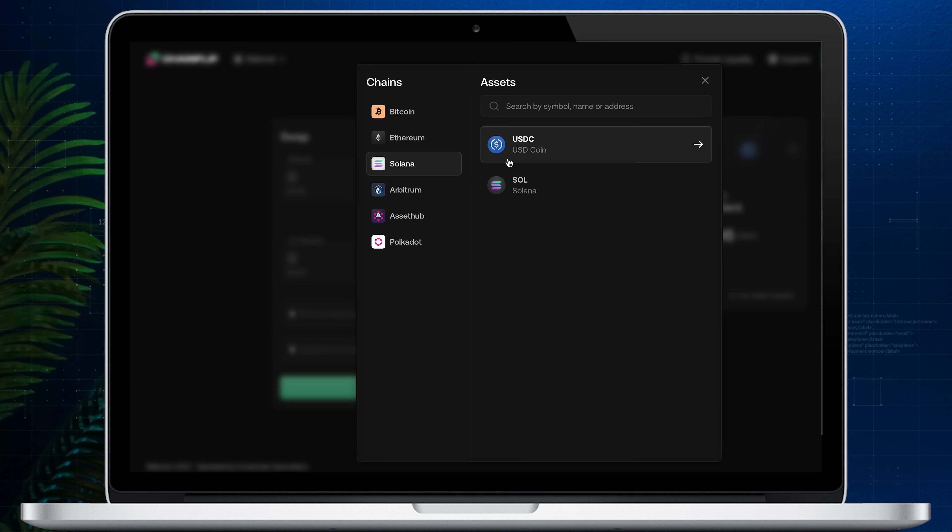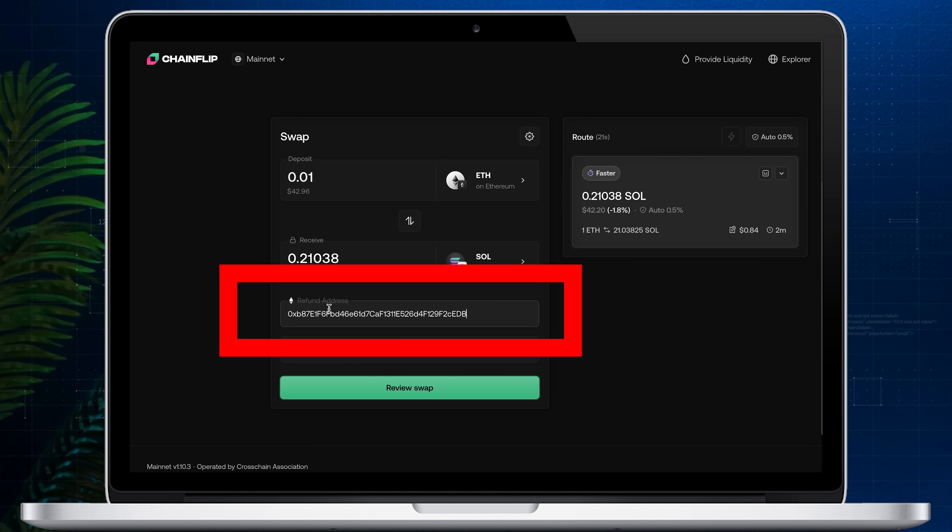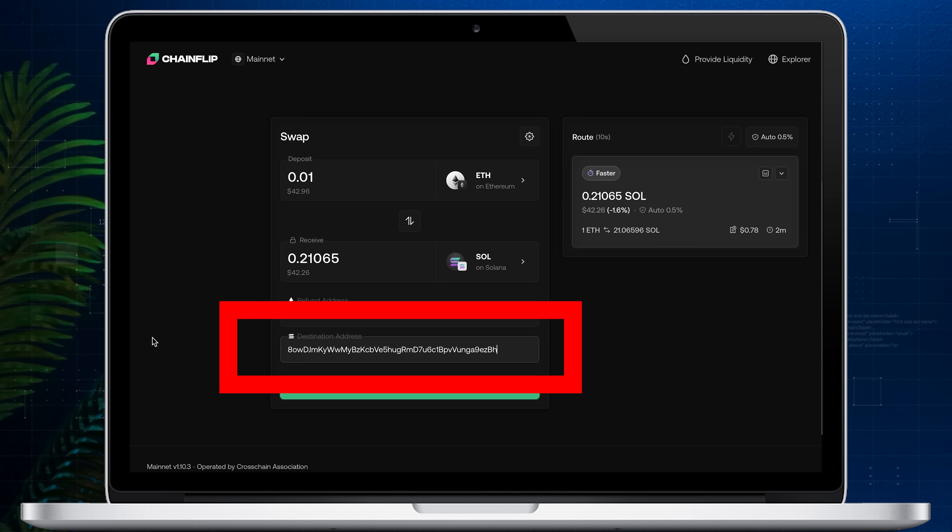In the refund address field, enter the address where you'd like to receive a refund in case of an error, or if you accidentally send too much crypto. In my case I'm putting my Ethereum address. In the destination address field, enter the address where you want to receive the swapped crypto — I'm putting my Solana address.